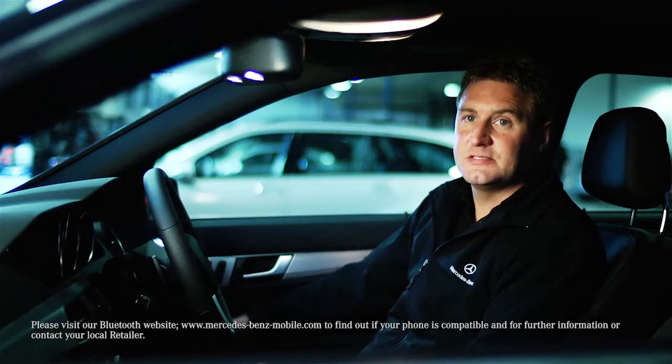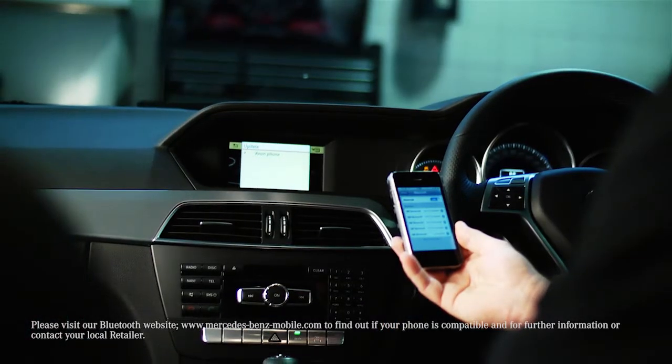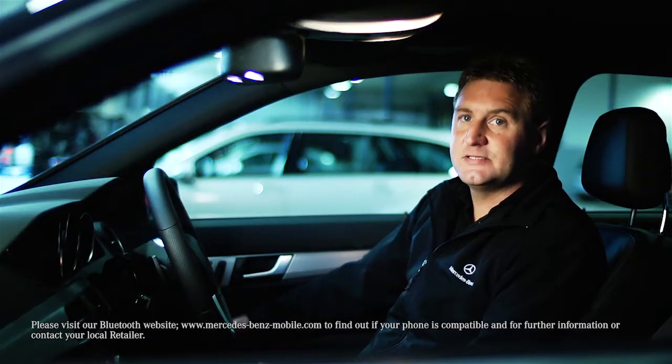To deauthorize, select Connect Device, scroll down to Phone and move the controller to the right, then simply select Deauthorize.